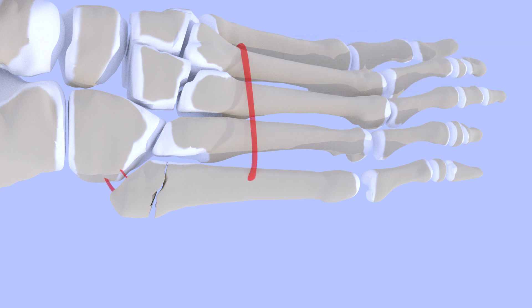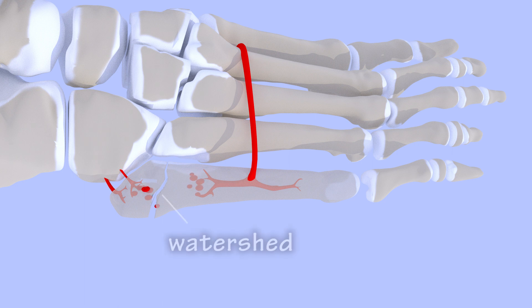A healthy blood supply is essential for fracture healing. Small arteries enter the fifth metatarsal at both ends and then carry blood throughout the bone. However, most of these vessels end before reaching zone 2, and so this portion of the bone is largely dependent on blood that trickles through the bone to reach it, a system known as a watershed.